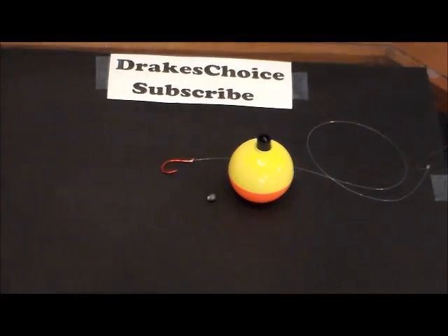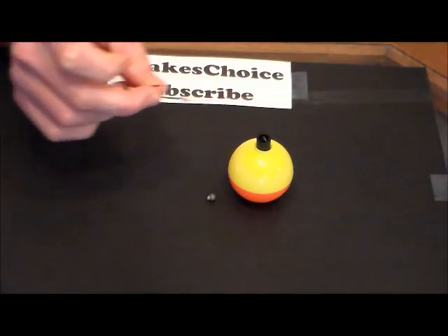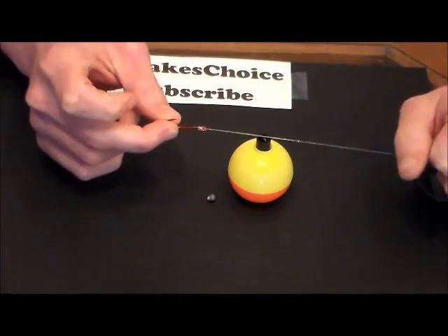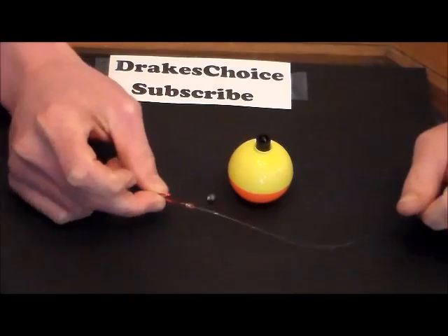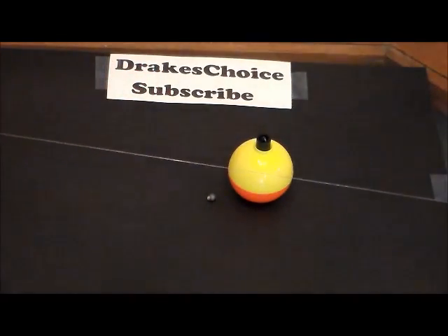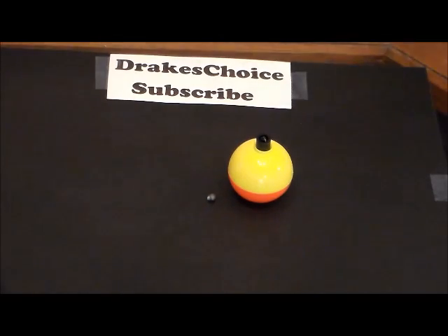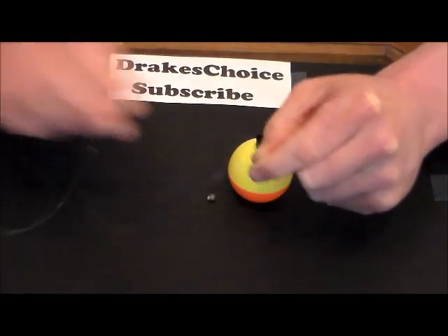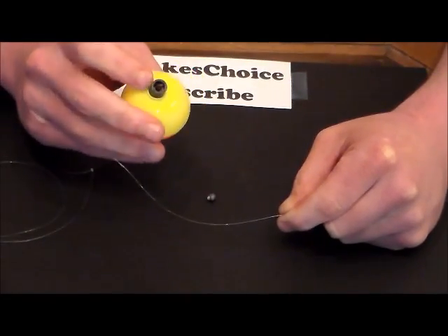How to tie a bobber to your line. I've got my hook on already — if you don't know how to tie it to the hook, I have other videos on that. I usually go down three feet from the hook to where I'm going to put the bobber. I use my arm as a reference to figure that distance.